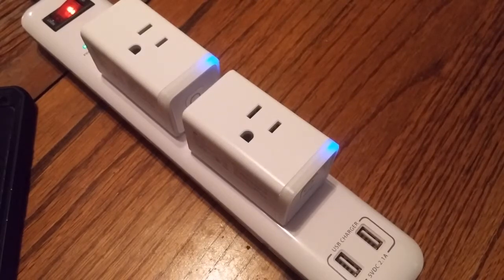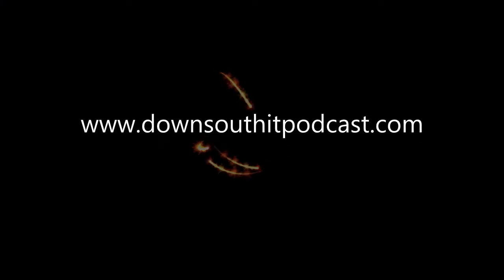Thank you all for watching. If you need anything, don't forget to email me at downsouthit@gmail.com, hit me up on the Facebook page, or drop me a line on the website at downsouthitpodcast.com. I'll have this video up there a little bit later, and also on the YouTube channel. Thanks again for listening and watching — y'all have a great day!